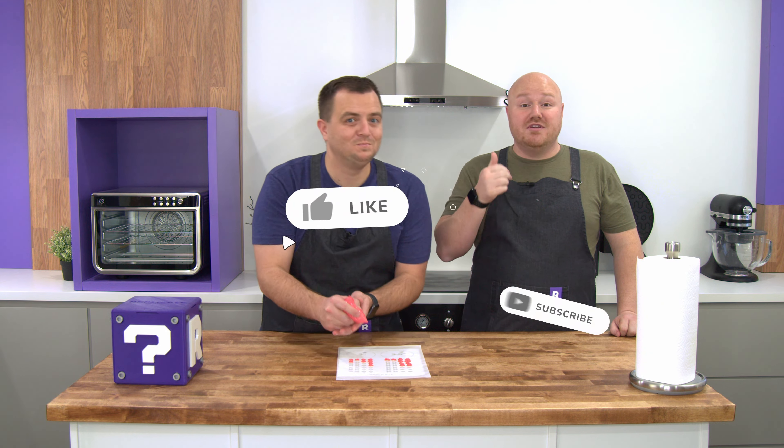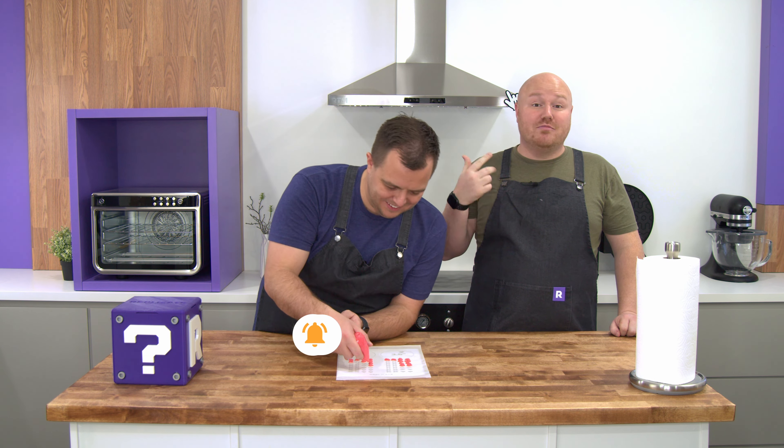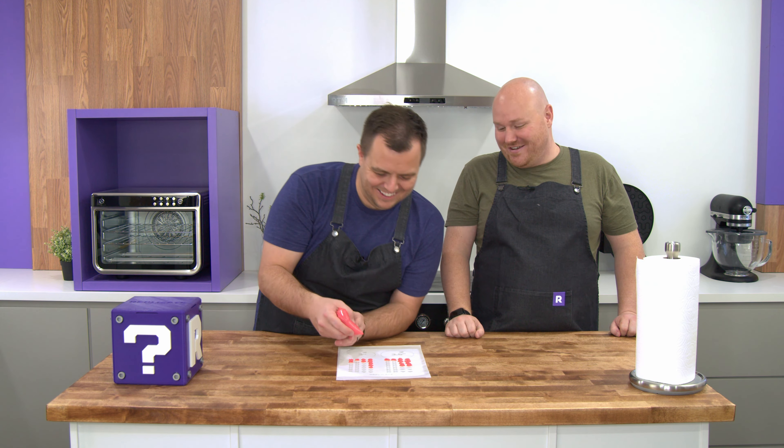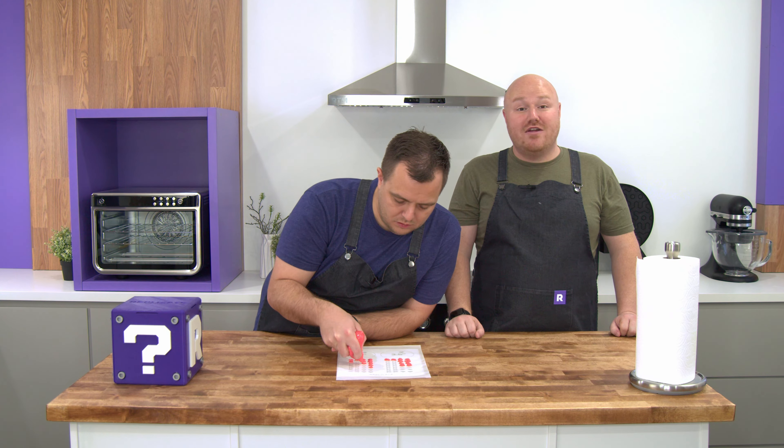While Bo is working on these hearts, please like this video, please subscribe to our channel, and please ring that bell because then you'll be notified when we post new videos. We'd love to have you watching our channel. Give us some advice in the comments — we need it. Or if you have other ideas for different foods you want us to make, activities and crafts, or if you tried this out and had a fun experience, tell us about that too.